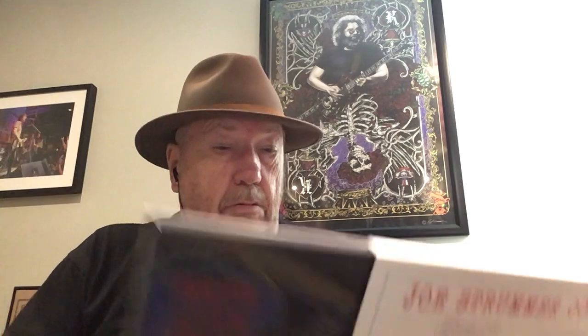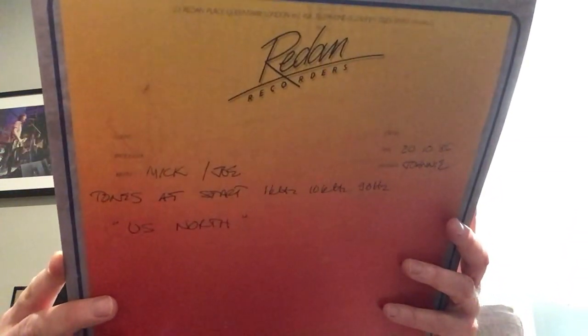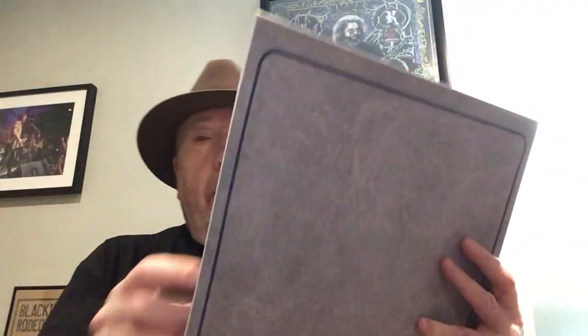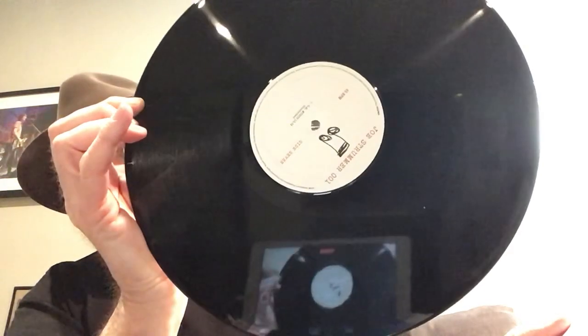When you open it up, this is the first thing you see — it's vinyl. That's just the slip cover. First we get a 45 — it's a 12-inch 45 of a song called 'U.S. North 1032,' written by Mick Jones and Joe Strummer. We have lyrics. That's the 45.